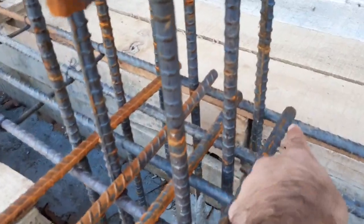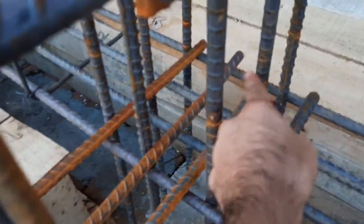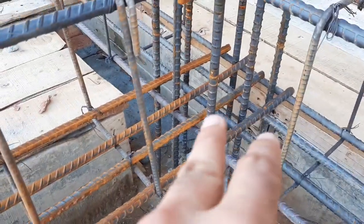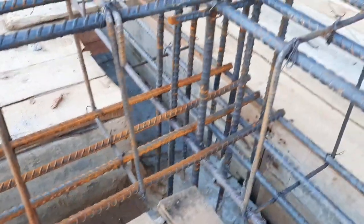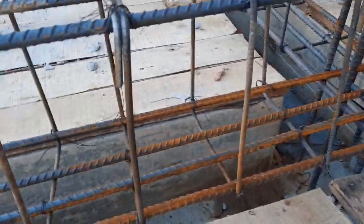In this beam we don't have any development length. You can see directly there is no development length provided here. The development length should be provided in an RCC beam to make a good bond between the concrete and steel. This is the second mistake — no development length.